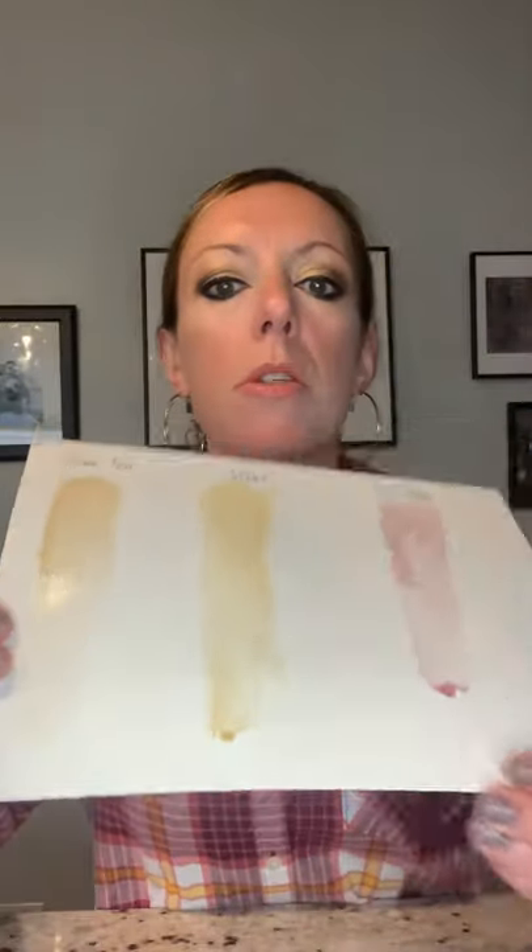Finally I'm going to try the red wine — dipping in my brush, and the color is really pretty, kind of a burgundy. So we've got three different colors and all of them worked.